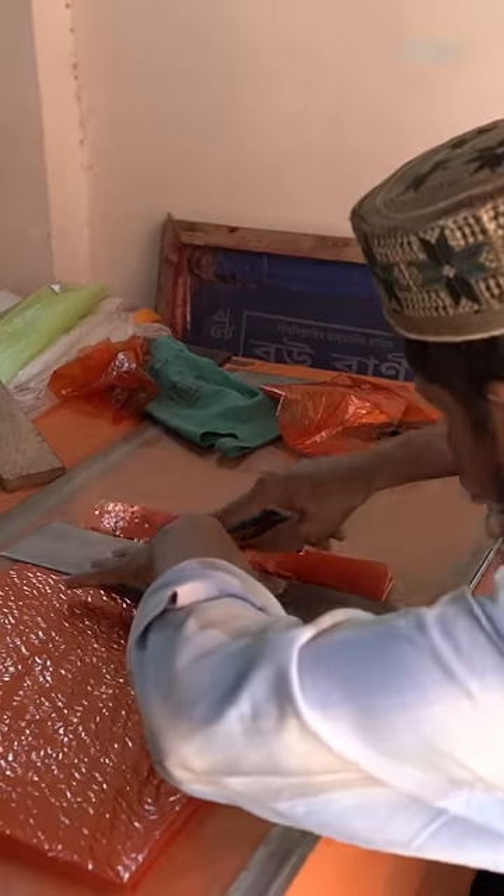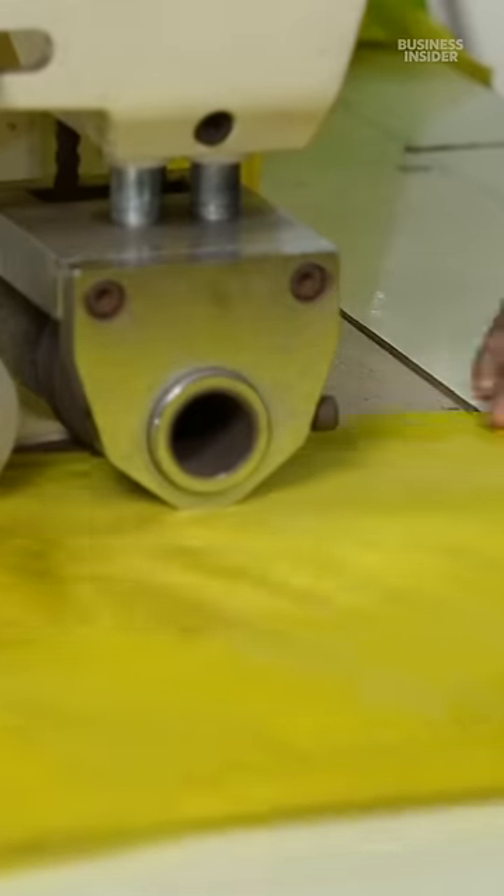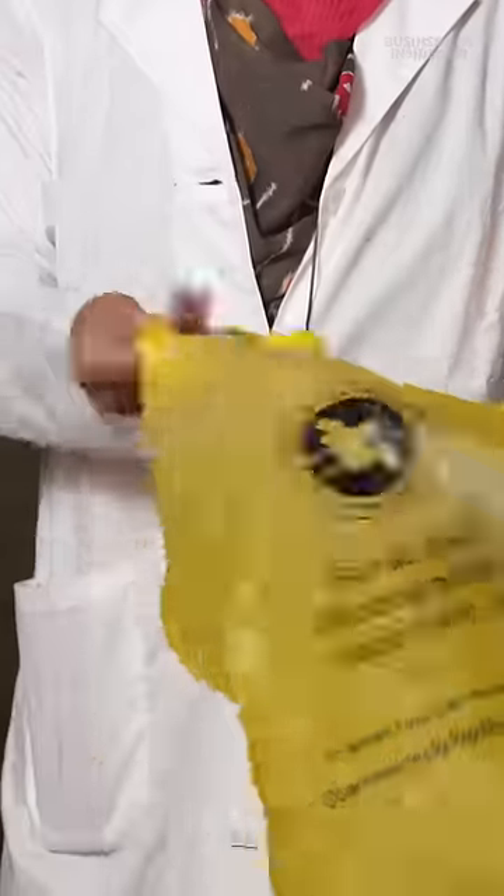Workers cut the film sheets by hand and use sewing machines to stitch the material together. The final product consists of 70% jute.